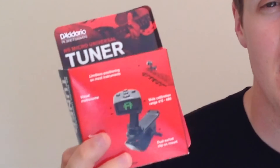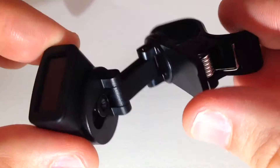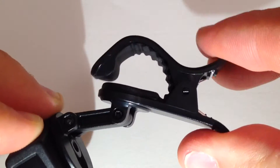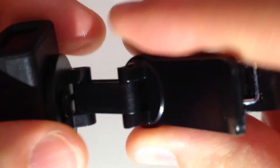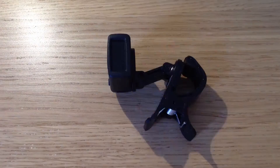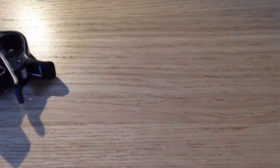Hi, this is Mike from D'Addario, and today I want to talk to you about the NS Micro Universal Tuner. The Universal Tuner has a dual swivel clip-on mount giving it limitless positioning on most instruments and extending its capabilities far beyond just guitar and bass. This tuner can go anywhere you need it.